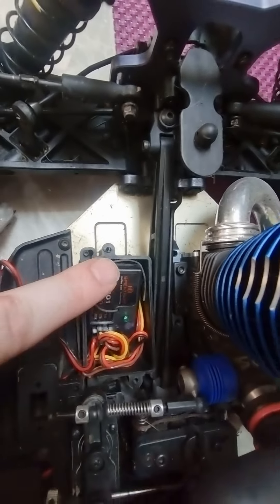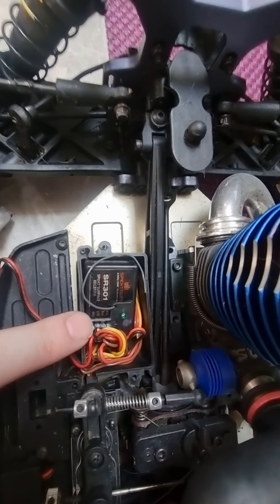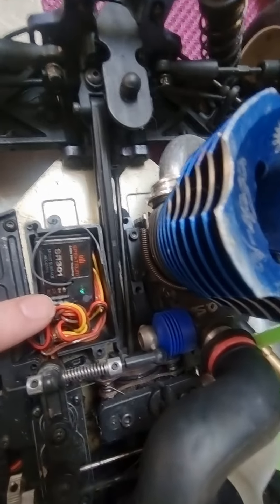This is the receiver for the remote control. This is all set up at the moment — I would suggest not messing with this, as it was quite difficult to get set up.